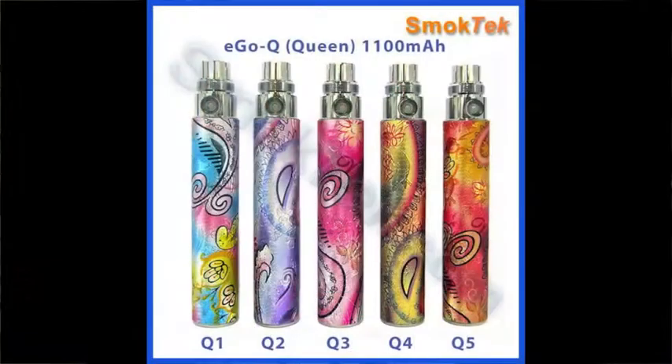Totally pimped out Ego with the laser etched bat and a nice blue drip tip on there. Let's take a toot. Look at that. Awesome vapor. Awesome flavor. Great battery.